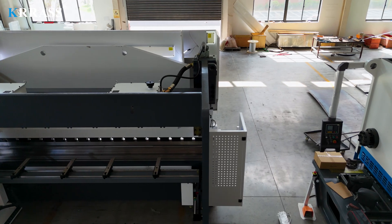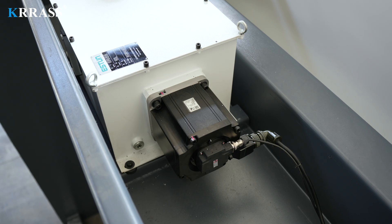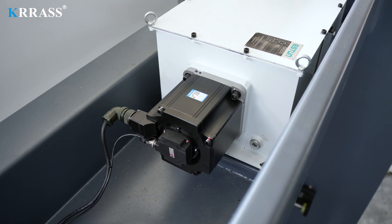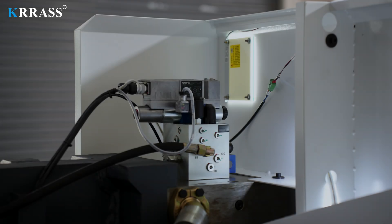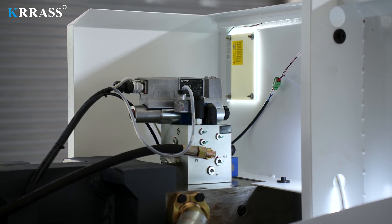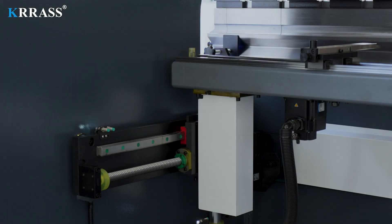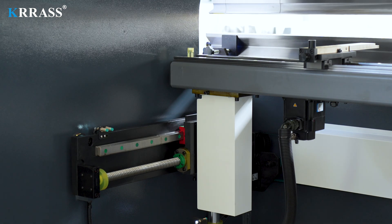The PBE series press brake adopts the EPRAX control hybrid system, which is an innovative servo drive for hybrid press brakes. Thanks to the brushless motor, we can precisely control the movement of the RAM using a minimum amount of oil and energy. The German Rexroth fully closed-loop electrohydraulic servo high-frequency synchronous control system ensures the machine tool has high stability and high precision in the process of high-speed operation.